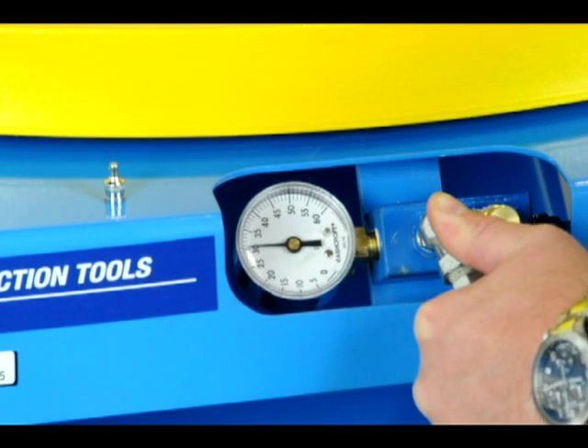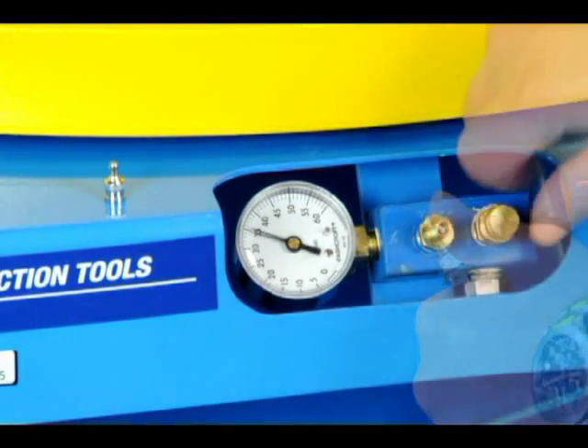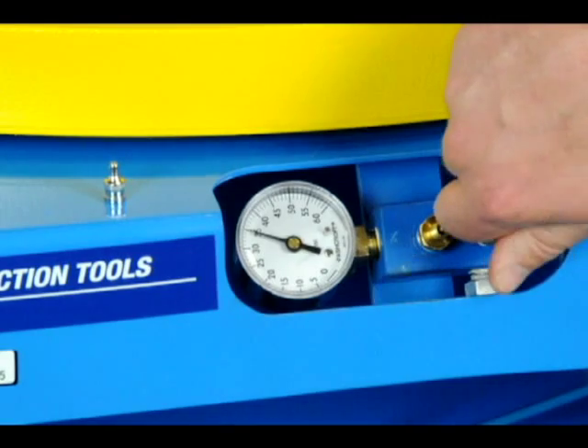Simply fill the air spring of a load-free unit and then use the convenient bleed valve to lower the pressure to the desired setting.